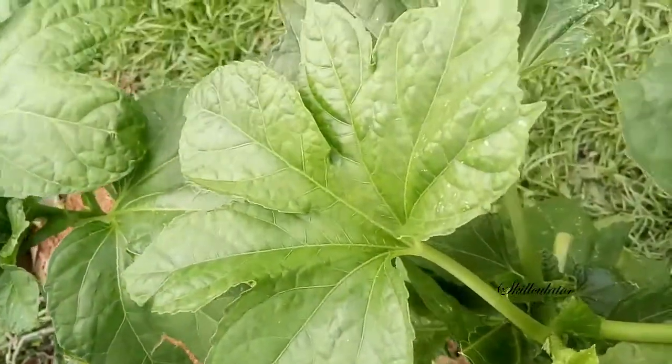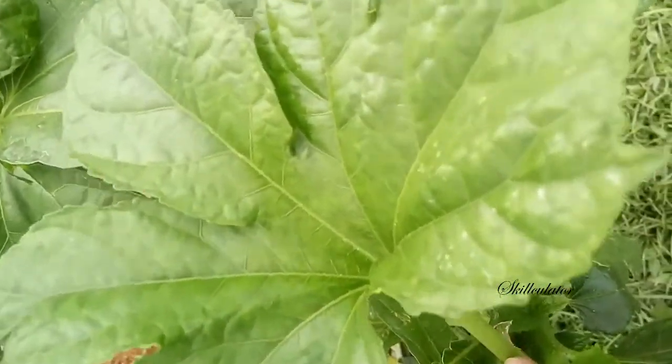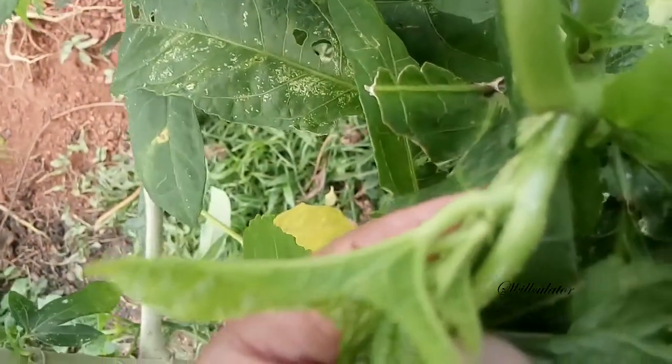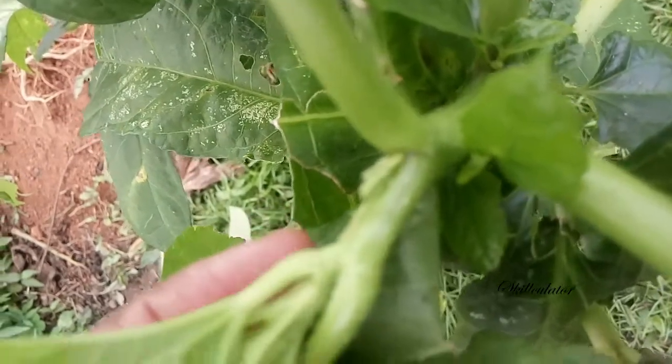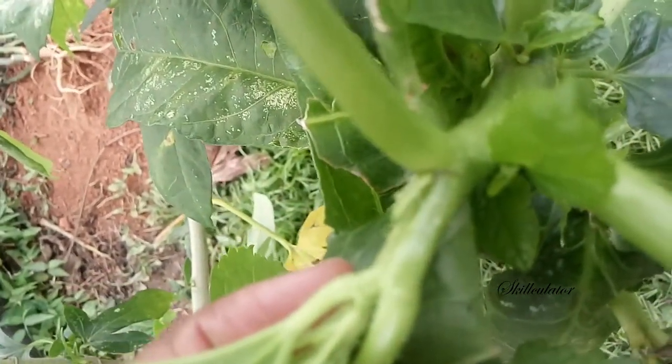If you look at where the petiole connects to the stem, you will see that little growth there — that used to be a bud. So out of the bud you can get new leaves.